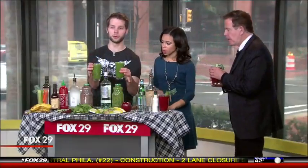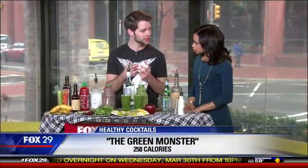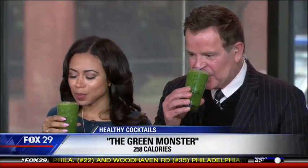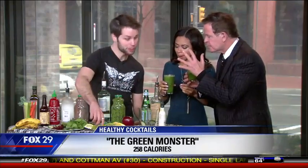Next up, we have two Green Monster Smoothie Cocktails. Another great way to stay healthy is your favorite smoothie recipe. Tequila and rum are both going to play pretty well with those. So what we did with this one: we have a full cup of kale, a full cup of spinach — we hide it all in there with a little bit of apple, a little bit of banana, a little bit of ginger to give it warmth, and kiwi. The kiwi masks everything for you.